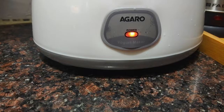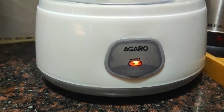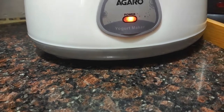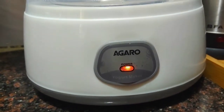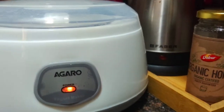First, let's see how the Agaro curd maker looks. It is a cute machine which can be kept on your countertop — it is not going to take much of your space. It has a beautiful combination of white and grey, and there is an LED indicator which shows that the power is on.